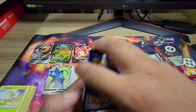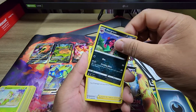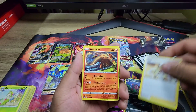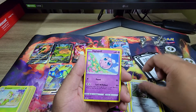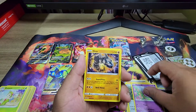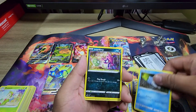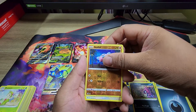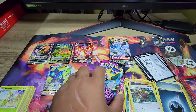Get that energy out — more Grimer, Cook, Heatmor, Durant, Jigglypuff, Onix, Snom, Impidimp, Stufful — and Conkeldurr. All right, next pack.